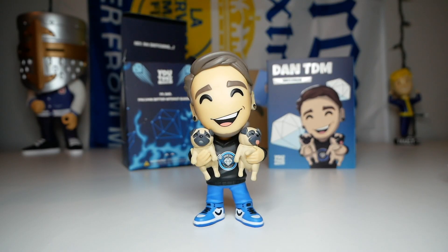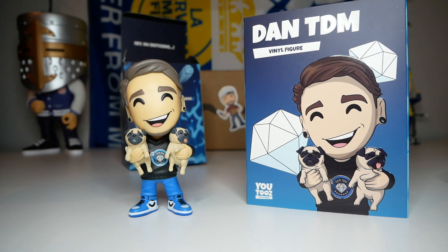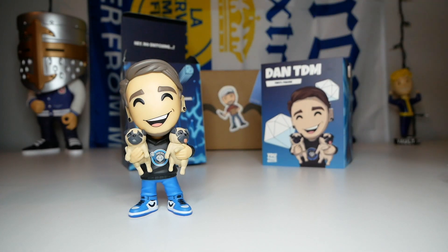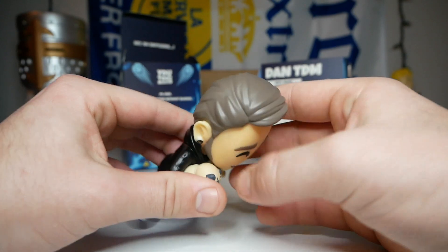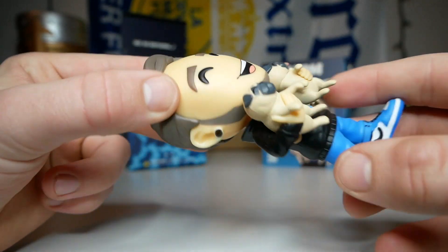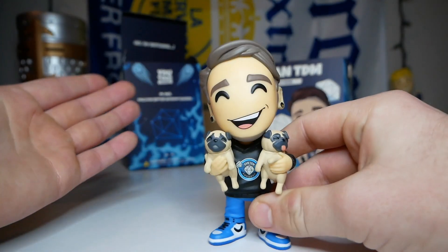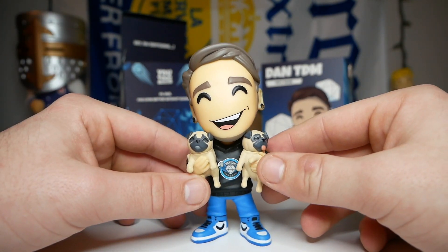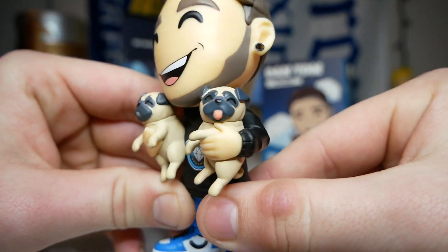One thing I noticed immediately when I took the figure out is that the skin color is a tad bit different - on the sleeve it looks a little lighter than on the figure, and he looks a bit more tan, but it's not a huge deal. On the top of the figure we have his brown hair and the detail looks very good all the way around. He has his ears with see-through gauges - I like how they made them actually see-through instead of just putting black gauges. He has a giant smile on his face and he's holding his two pugs, and they both have adorable little eyes.